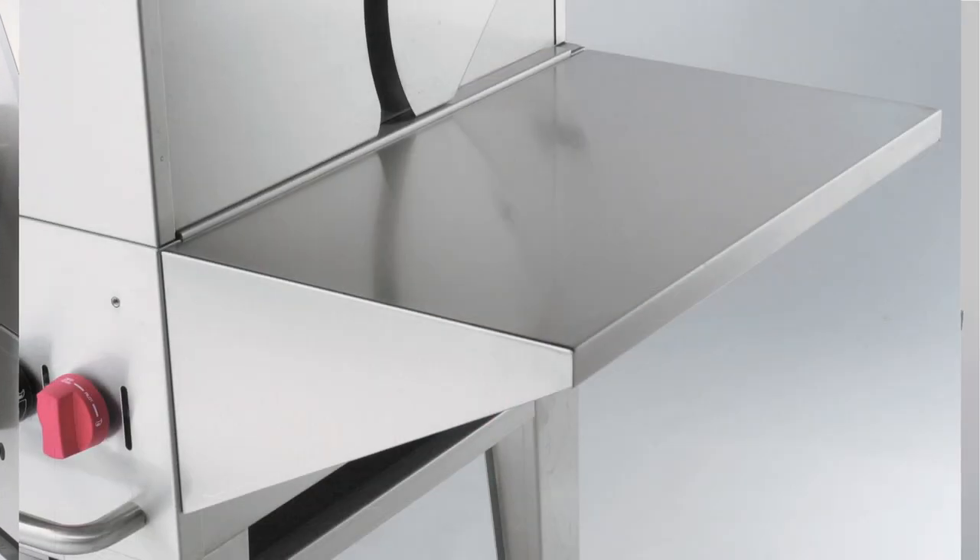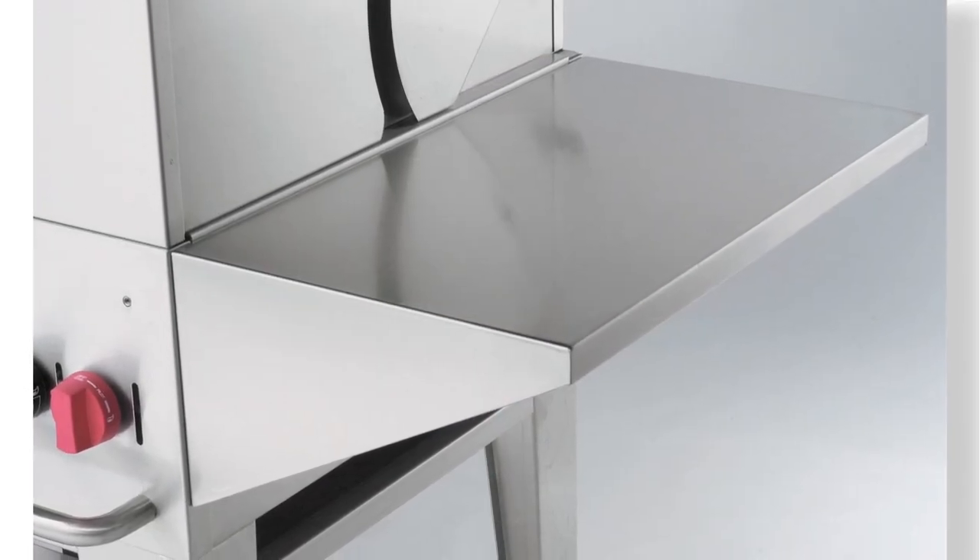The front shelves and the side shelves are easily removable, which I like. I don't want something fixed. It makes it smaller for tucking it away, and then the trays just flip right on.